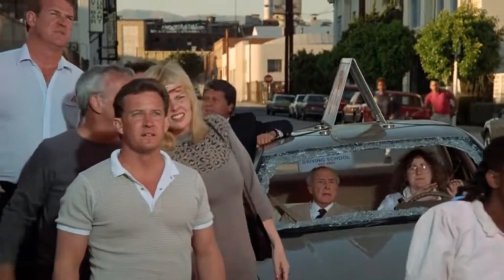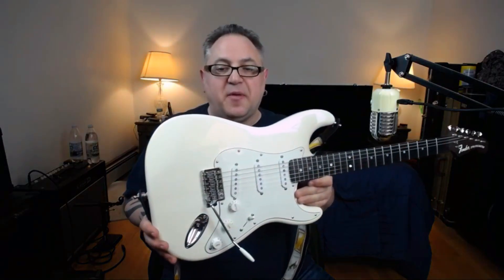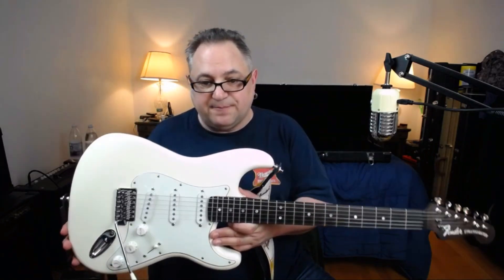I hit a thousand subscribers, which is great. This is the strat I've been talking about — you can go back to my old video where I play it, and I've been really enjoying playing it. Again, under $900. The next one I'm doing is also a strat, and then after that I'm going to do something like a baritone — kind of a Jazzmaster-like shape, but unique, with interesting pickups. It'll be cool.